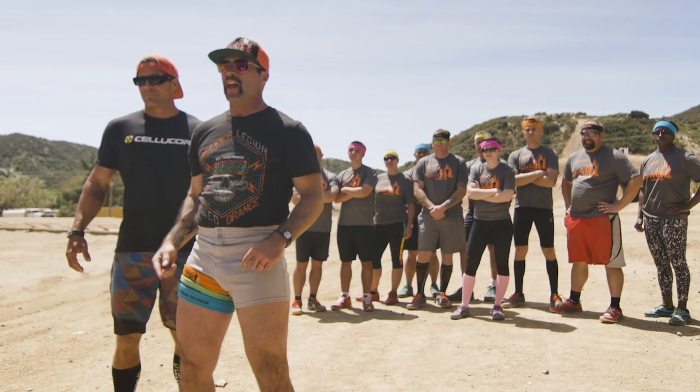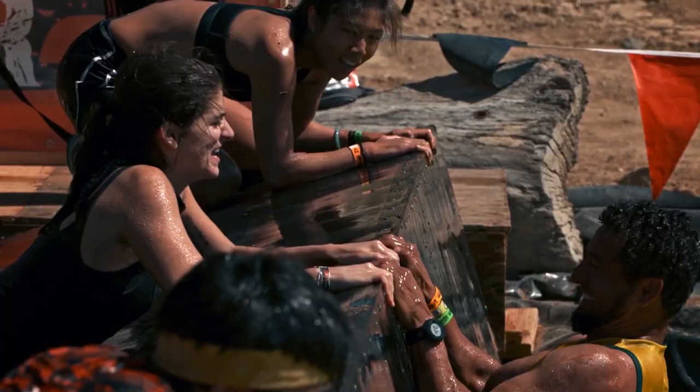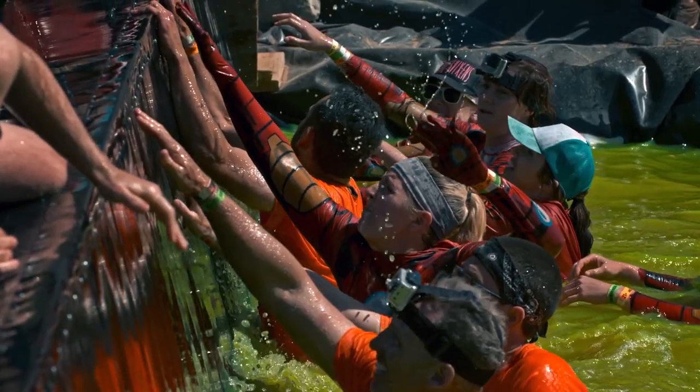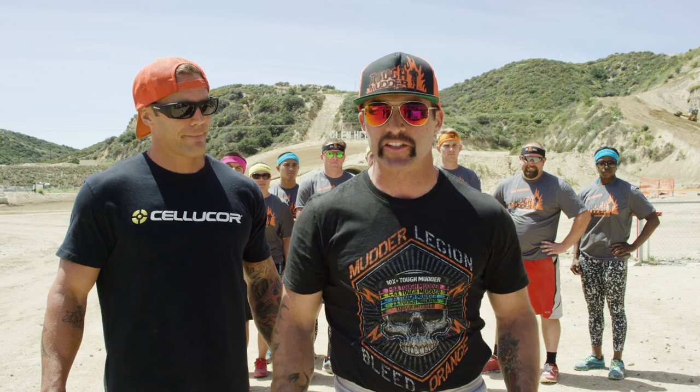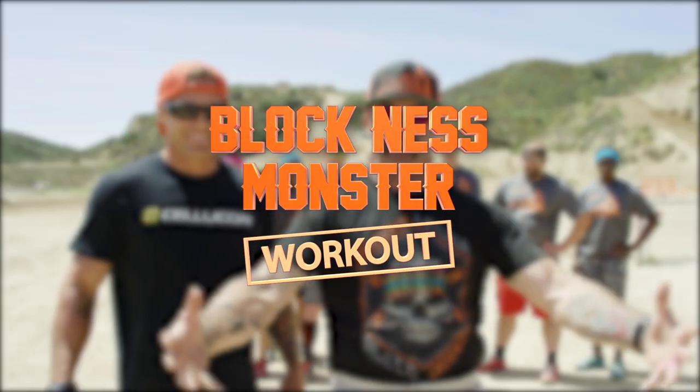Welcome to another Tough Mudder training episode. This obstacle requires a lot of teamwork and communication, and that's what Mudder Nation does best. You're also going to need strength and stamina to get through the Block Ness Monster. So we bring you Block Necessity, the Monster Tamer.